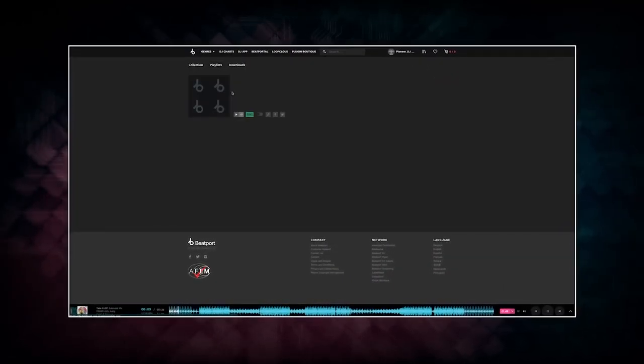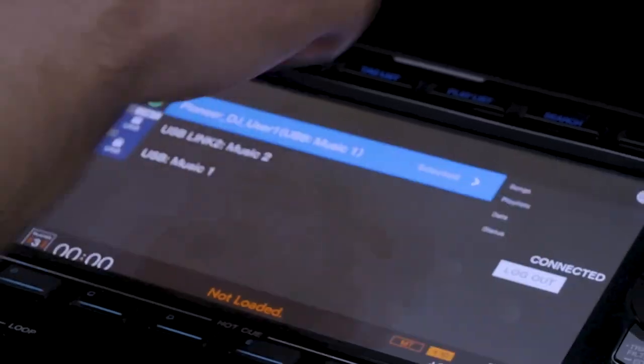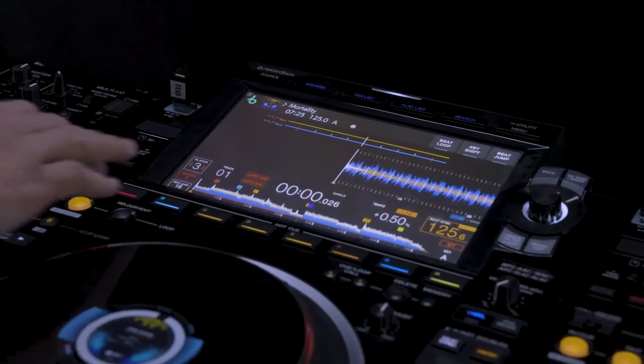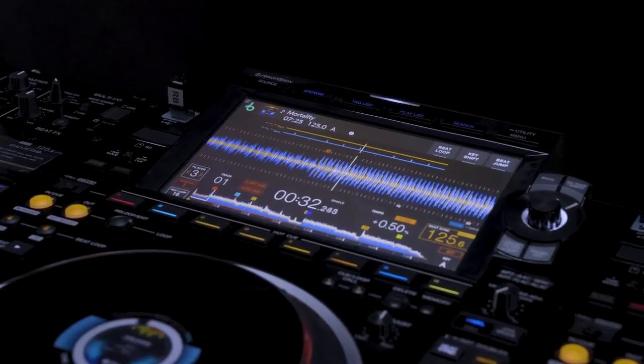You can mix Beatport streaming tracks with those from Rekordbox Cloud Direct Play, which enables you to access tracks straight from the cloud for a seamless DJ workflow. BPM and key information, as well as waveforms analyzed by Rekordbox, are immediately transferred to the player when you load a track.